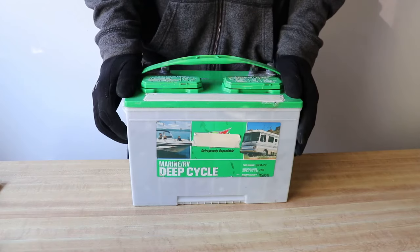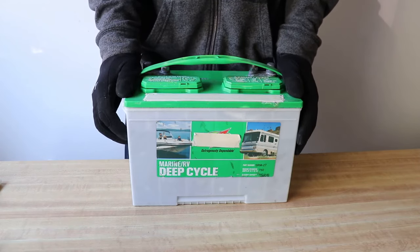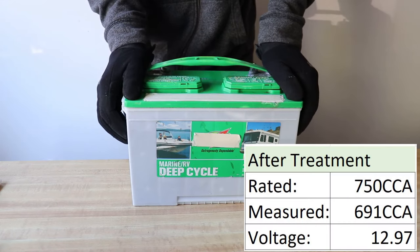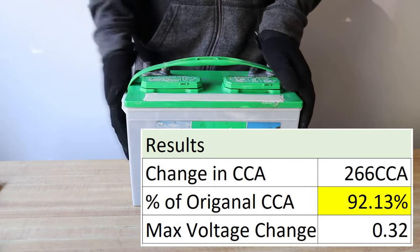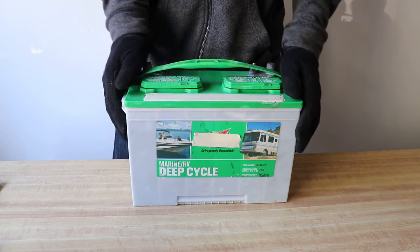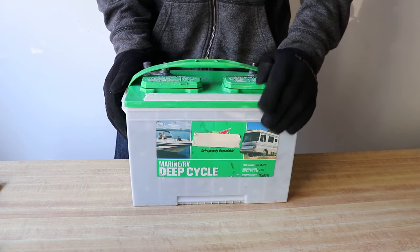We are now back with our battery after 24 hours and we just had it tested again at an auto store. From the original 425 cold cranking amps, our battery now tested at 691 cold cranking amps, meaning that our six-year-old battery is showing 90 percent of its original charge capacity. This saved us over $120 for a replacement battery, and can save you over $600 if you need to replace a battery bank for a golf cart.